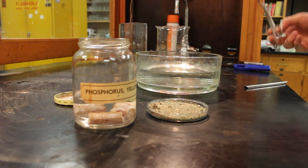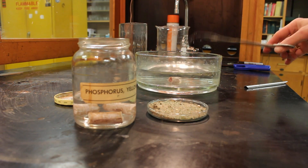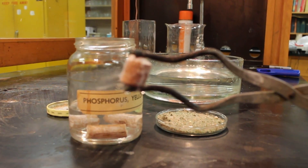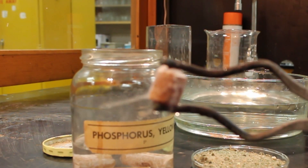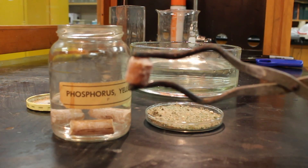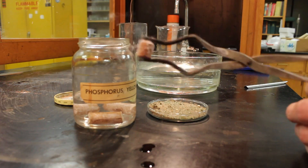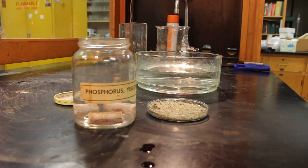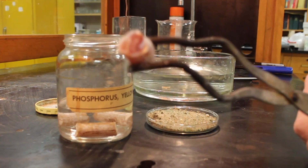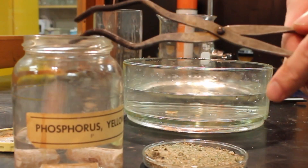Let me pull a chunk of phosphorus and put it in this big container of water over here. Something really interesting — let me pull it out for just a second and show you. See the smoke that starts rolling off the phosphorus once it's out of the water? Putting it back in the water causes that to stop. Once it's out in the air and the water evaporates a little bit, we see smoke starting — that is phosphorus pentoxide. Smells a lot like matches. I'll put it under water so we can get it cut. You can see where we've cut it — it's a really interesting red color.